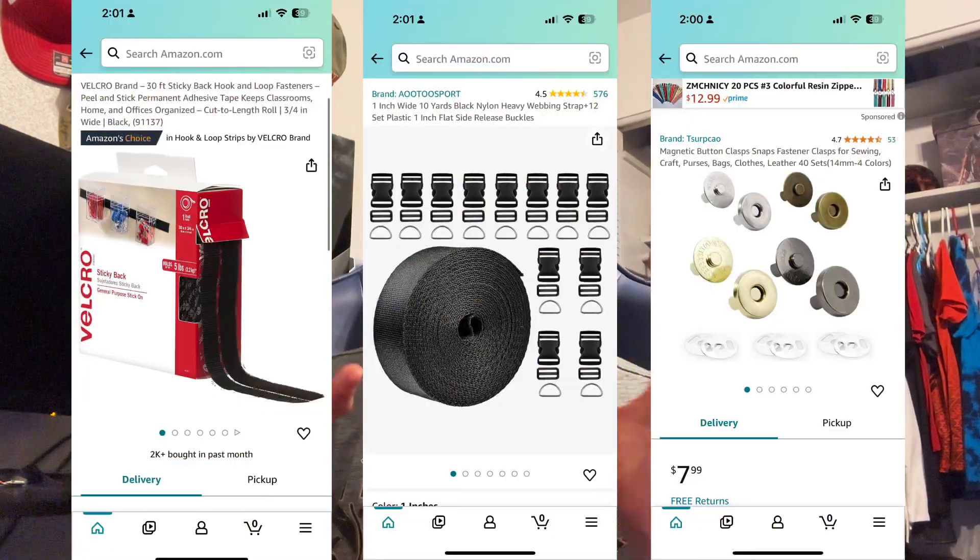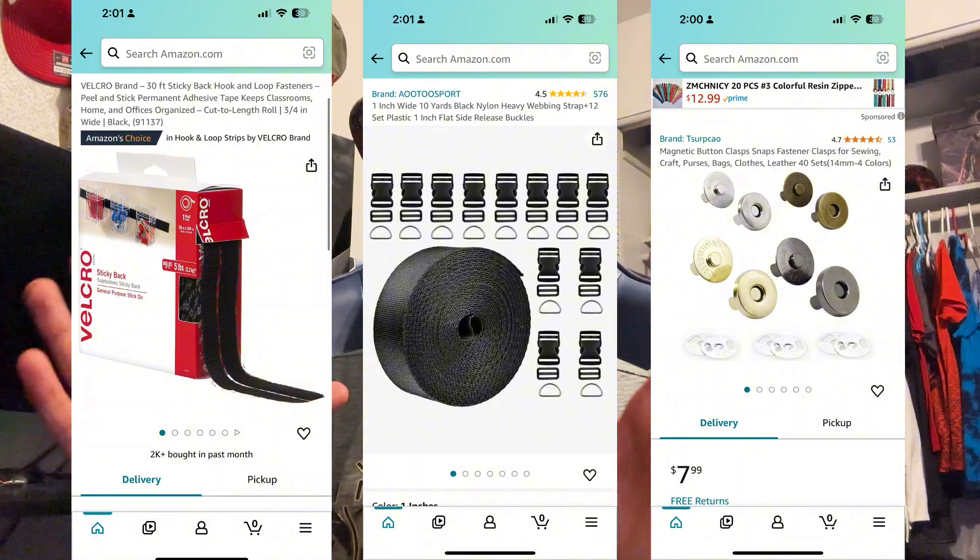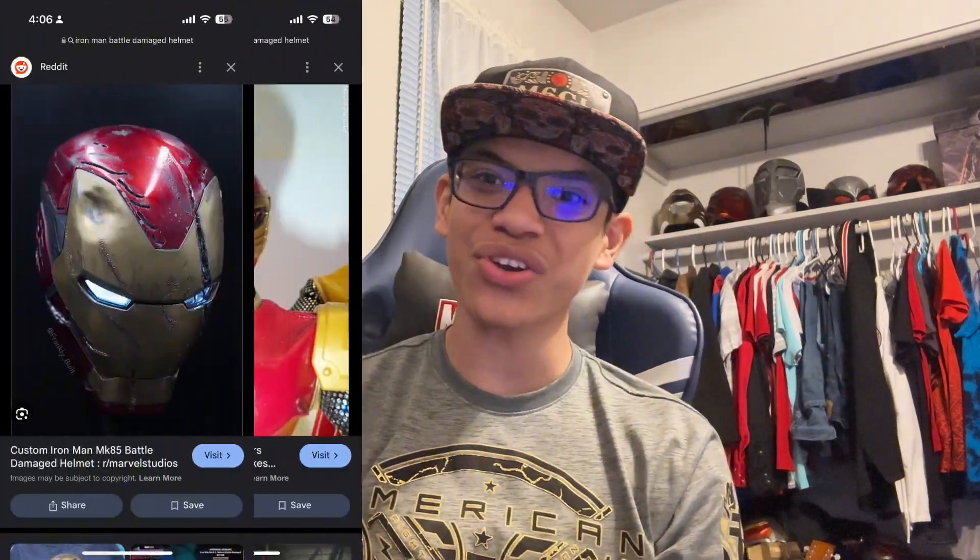You can get nylon or an elastic strap on Amazon. The nylon is non-stretchy, just like on a backpack. Or you can use a raft from one of your prints — just a long flat piece — cut it out, put the magnets in, and do it that way. On screen I'll show all the stuff I used to make this prop. After that comes the battle damage.